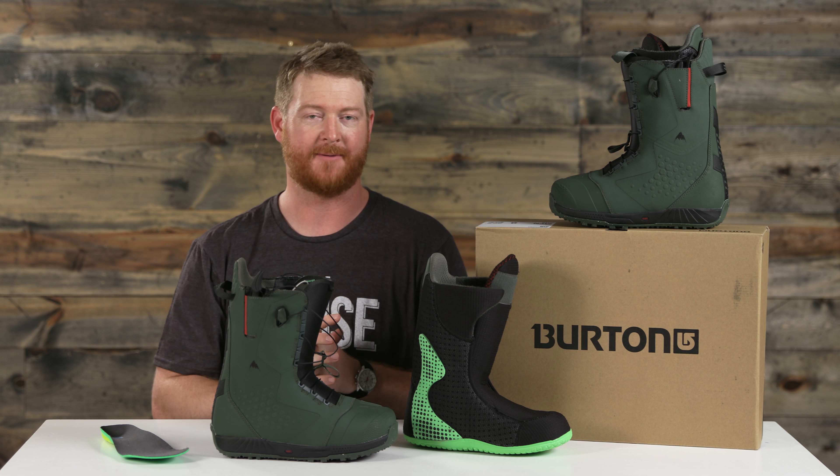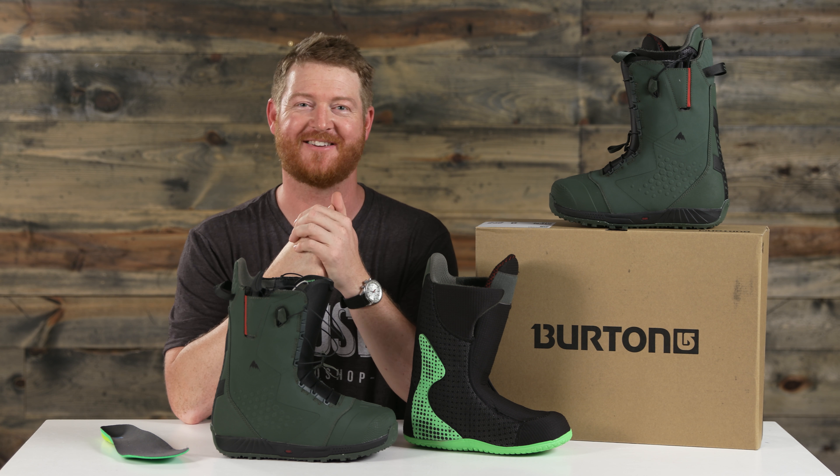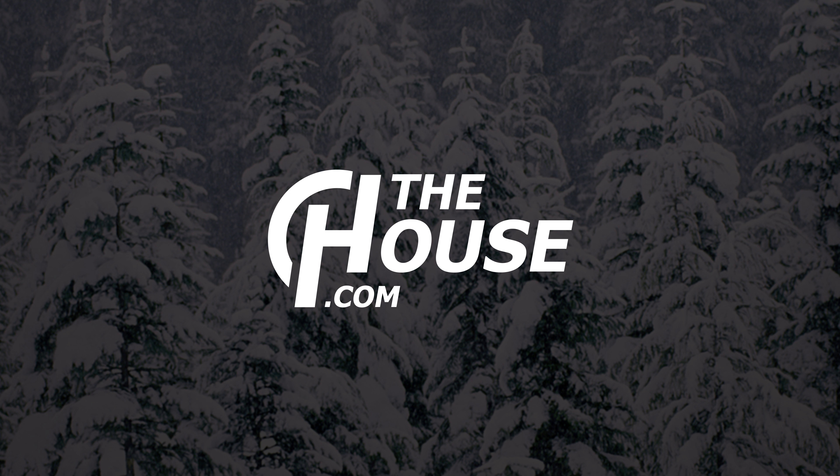You can check this out at TheHouse.com by selecting the link below. Leave a comment or a question and let us know what you think of the Ions. Subscribe to the channel, watch more videos, and hopefully I'll see you guys on snow. Peace.